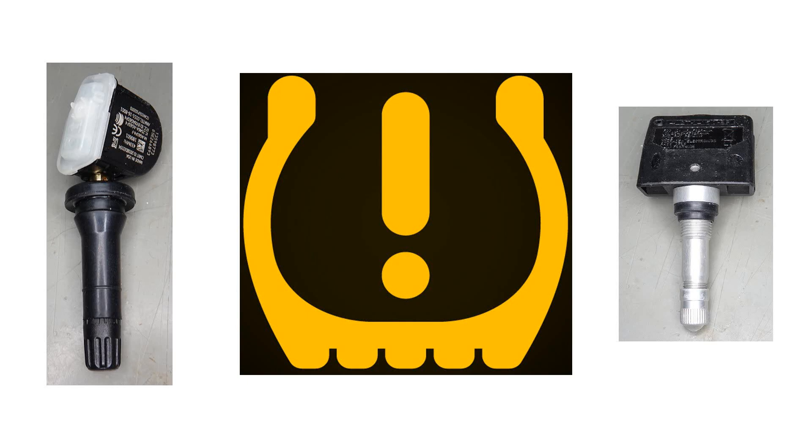Modern cars measure tire pressure and display it on the dashboard. How does this technology work? Can we use it for our projects? And what happens if we try to attack it? Let's hack!